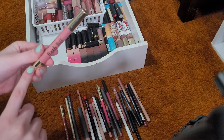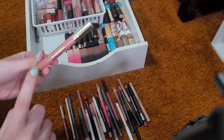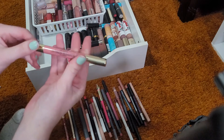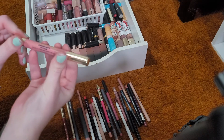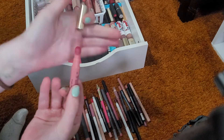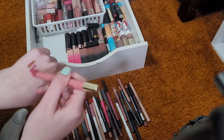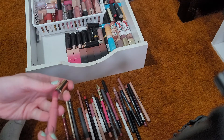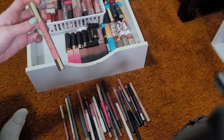Another thing I'm going to be keeping is the Too Faced Peach Puff Diffuse Matte Lip Color in the shade Stoked. Here's what the applicator looks like — I love using this. It's like a barely there wash of color and I really enjoy this.